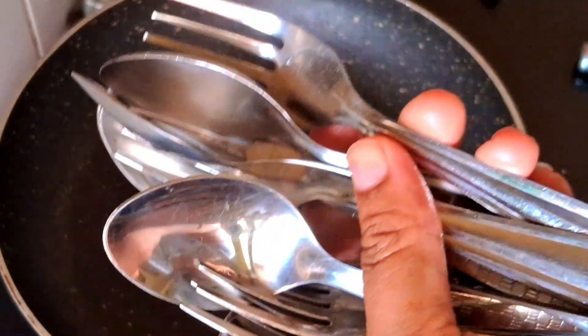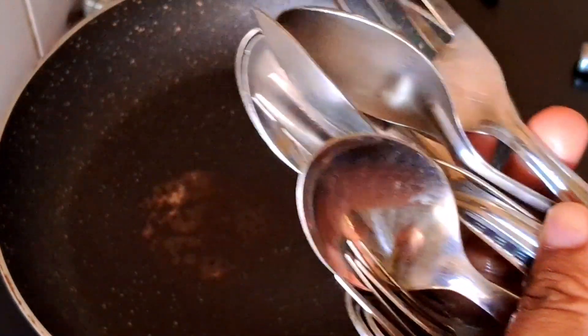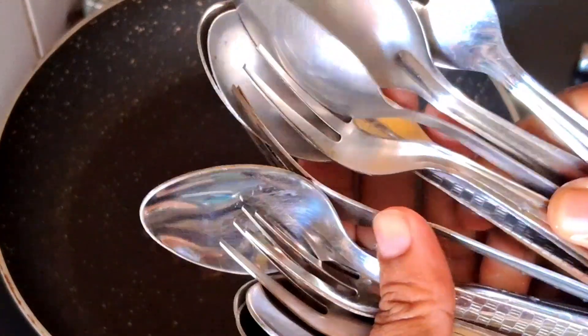Hi friends, I am going to use this video today. I am going to use this kitchen tip.